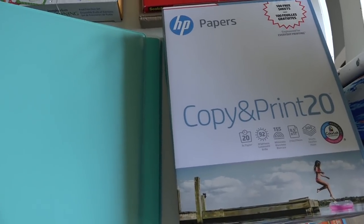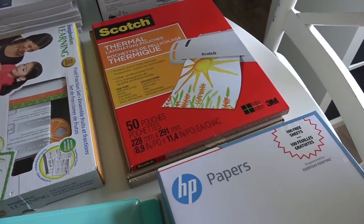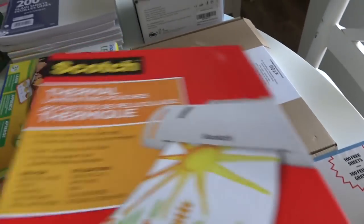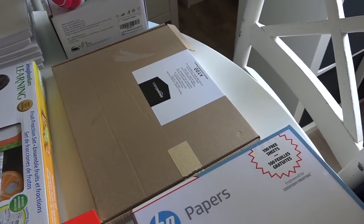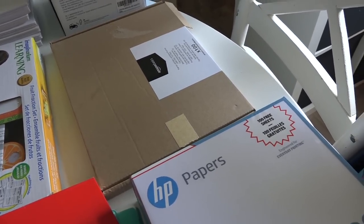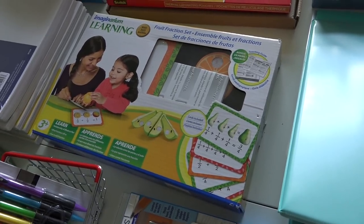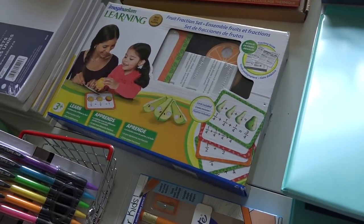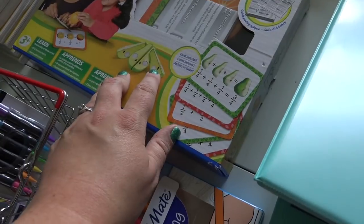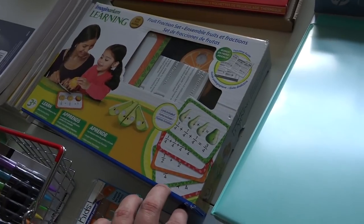I also got some copy paper for the printer. I picked up some laminating sheets — these were from Walmart but the price was not great, so I ended up getting some on Amazon. It's the Amazon brand, you get 100 sheets, and I think they were around $16 Canadian. I will forevermore just buy them on Amazon because it's so much cheaper. This game is something my mother-in-law picked up for us this summer. It's a learning game with sectioned fruits to help kids learn fractions, and we will be working on fractions this year.